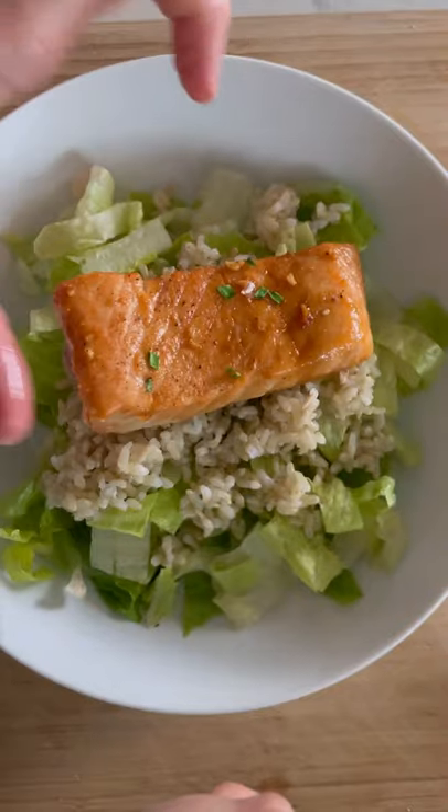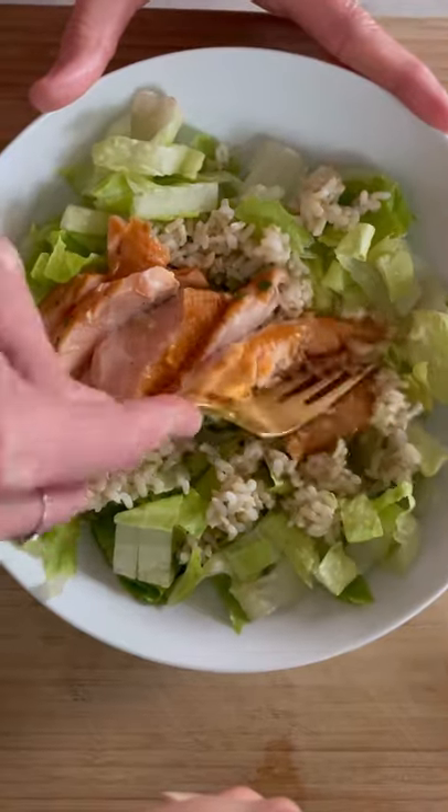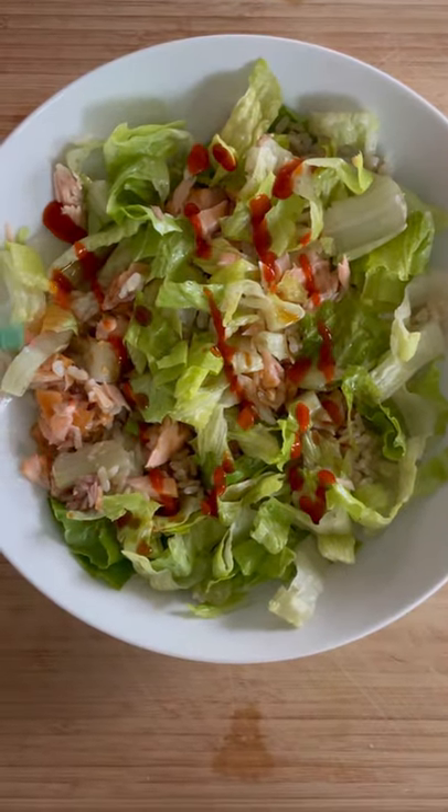Add the lettuce to a big bowl. Top it with cooked brown rice and maple glazed salmon — this recipe is already on my site. Shred it with a fork and then add coconut aminos and hot sauce.